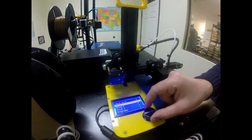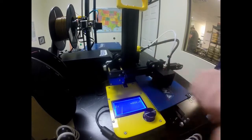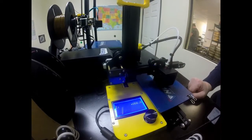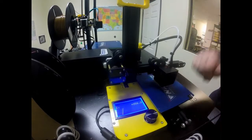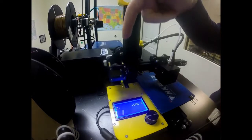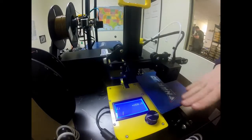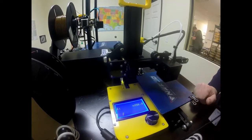We can move our X, Y, Z, or extruder. We want to go up and down, so we're going to move our Z axis and spin that up — maybe 40 to 50 millimeters is fine — so the nozzle is lifted above the build plate. That way we'll be able to see when we load our filament through and confirm it's working.